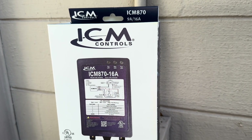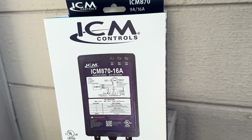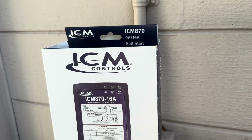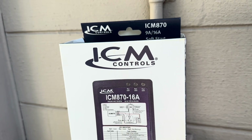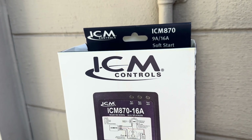This video is about the ICM 870-16A soft start for your air conditioner. I'm going to test it out — I've seen videos but I've never seen anyone test it with a generator to see if the generator will start the air conditioner. I'll find out right now. It pulls about 90 amps on startup.